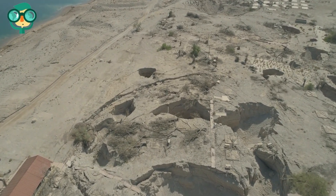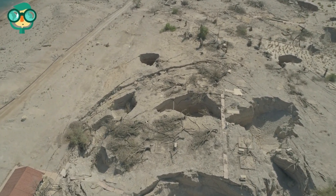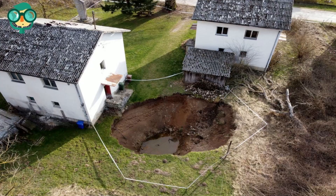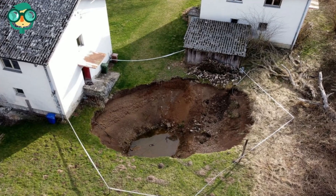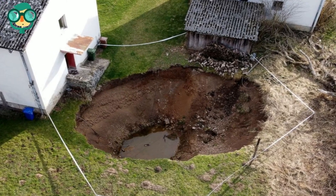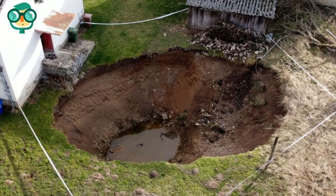Eventually, the unsupported sediment above the underground hole collapses, leaving the sinkhole open. Typically, property owners don't realize that their houses are built on karst terrain, so sinkholes appear unexpectedly and without warning.